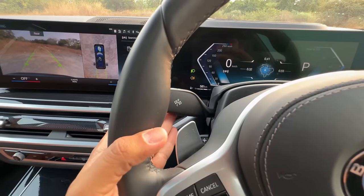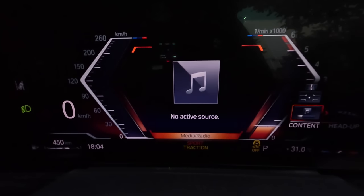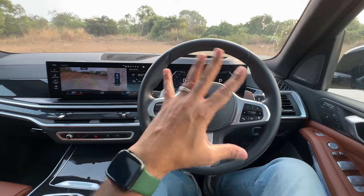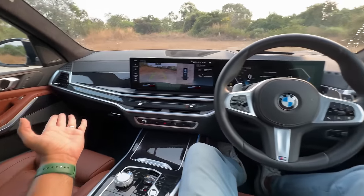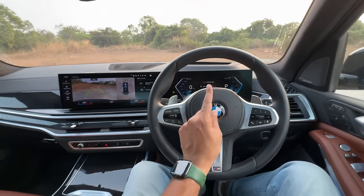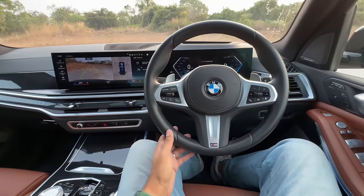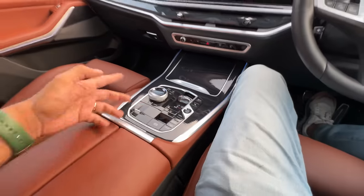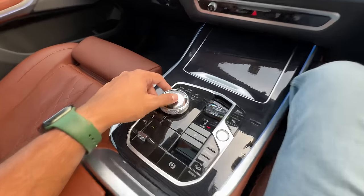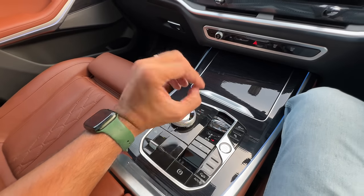These are the controls for the wipers, these for the indicators. Using the BC button I can browse through a lot of information — this car is an information overload, there is so much. The dashboard is super-duper wide. This car is not easy to drive but it is the best car in the segment. The horn is nice and loud and I love the way the ambient lighting has been done almost everywhere. I love this crystal treatment here — very premium, and thankfully BMW has not got rid of this yet.